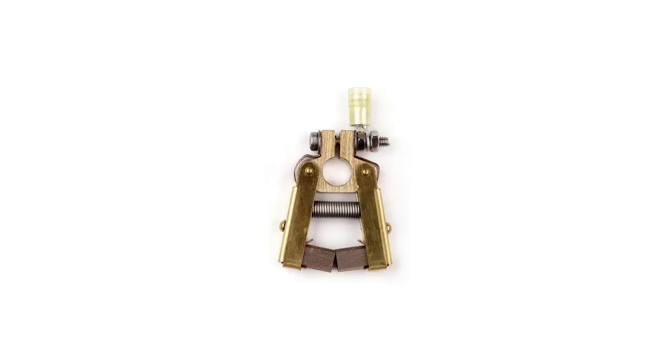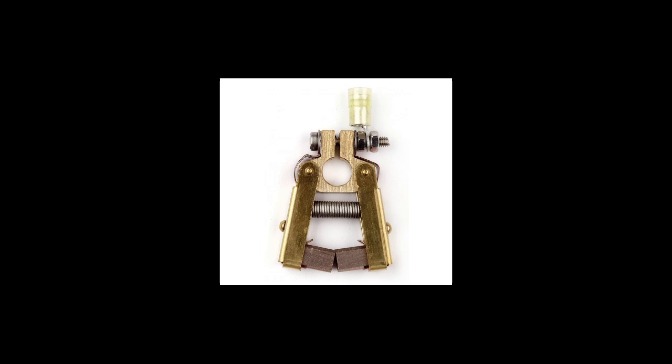Then use the electro-eliminator to bond the anode to the shaft. This provides a direct low resistance connection and a second bonding path to the anode.